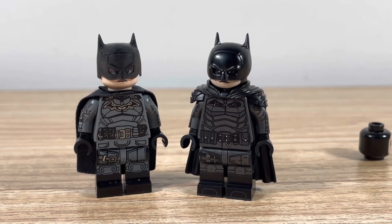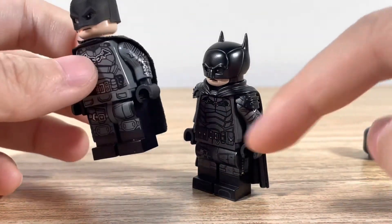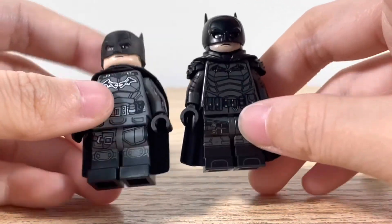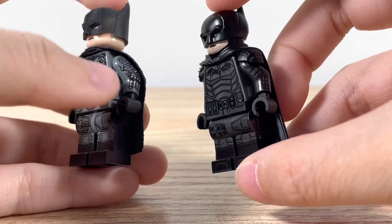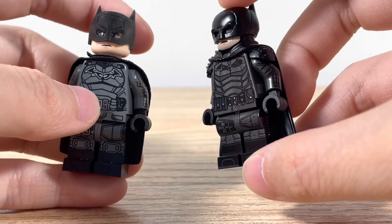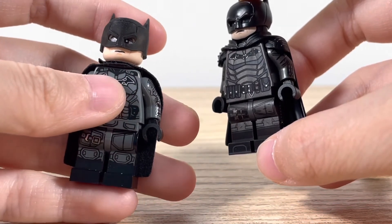That is the two Batman figures. You can see that this has dual molded kind of printing, while the other is just printed on. This outfit from Phoenix is more dark and accurate. The Lego one didn't have printed arms — this custom head just used a generic Lego Batman head and mask.